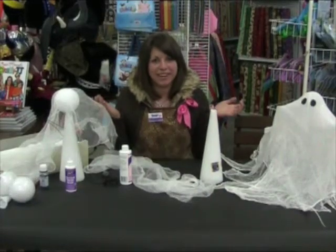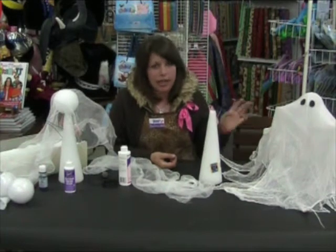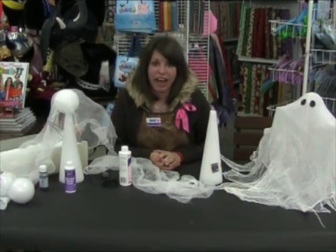Hi, I'm Lucy. Welcome to Beverly's. Today we're going to show you how to make a cheesecloth ghost because Halloween is coming up quick and these are the perfect addition to your Halloween decor.